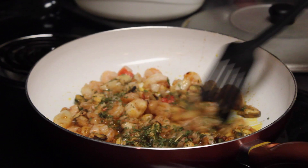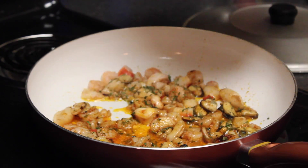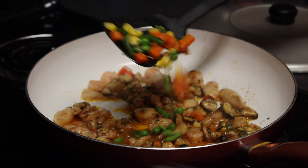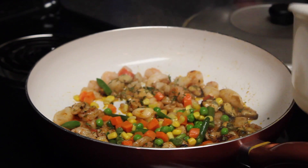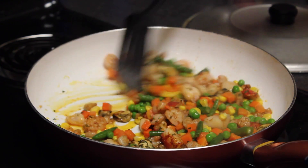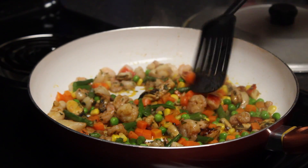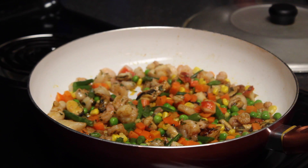Mix each seasoning as you go and let it fry for about one minute. Then add one and a half cups of mixed vegetables and stir for 30 seconds. Close the lid and let it cook for one to two minutes.